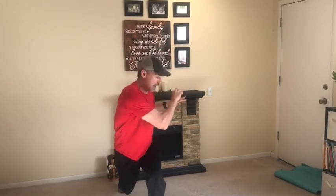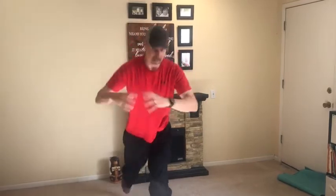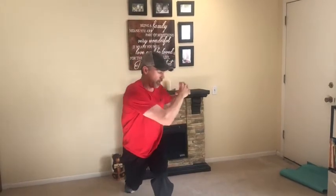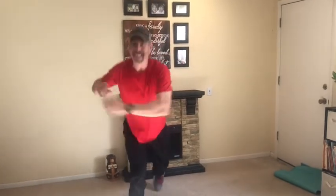Here's number five — get a little rotation. We're rotating from that thoracic mid-shoulder area as well as the hips. I think that's at least 10 — okay, we got 10.